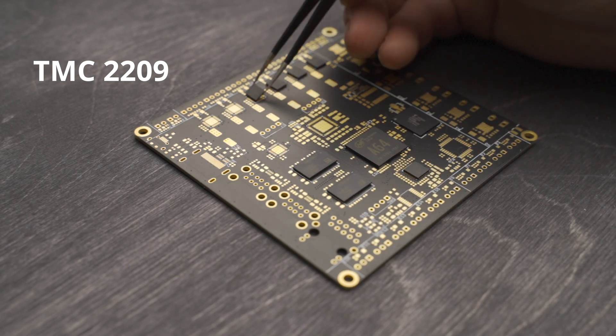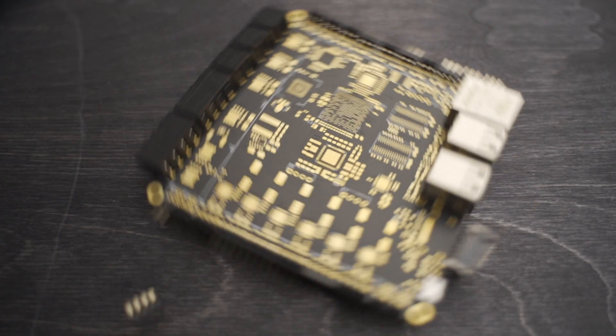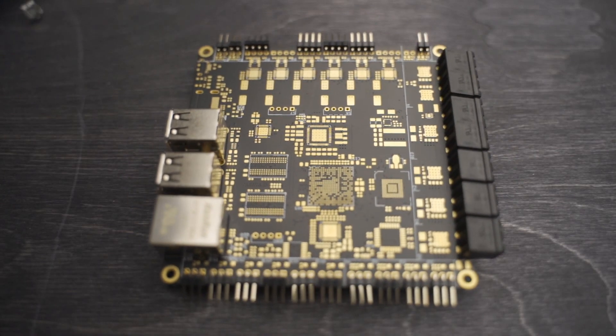It also has the new TMC2209, which can handle more current in a smaller package, so that's pretty exciting. The form factor will be the same as Revolve, but it should be able to run a bit cooler due to some new improvements found for the input stage.